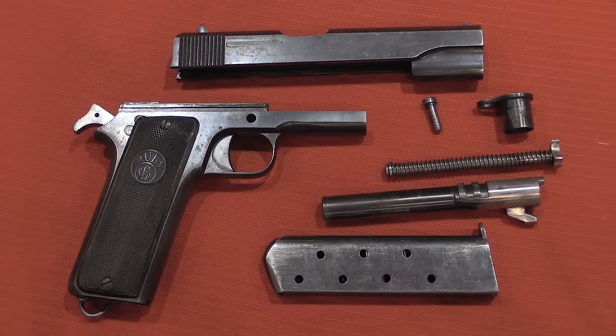In a nutshell, Gabilondo made a really pretty nice pistol here — a faithful, mechanical, high quality copy of the Browning locking system. And ironically it was actually not a close enough copy of the 1911 to really be successful in the commercial market. It wasn't until 1927, when he gave up on this pistol and went to making a much closer copy, that he would really see significant commercial sales.